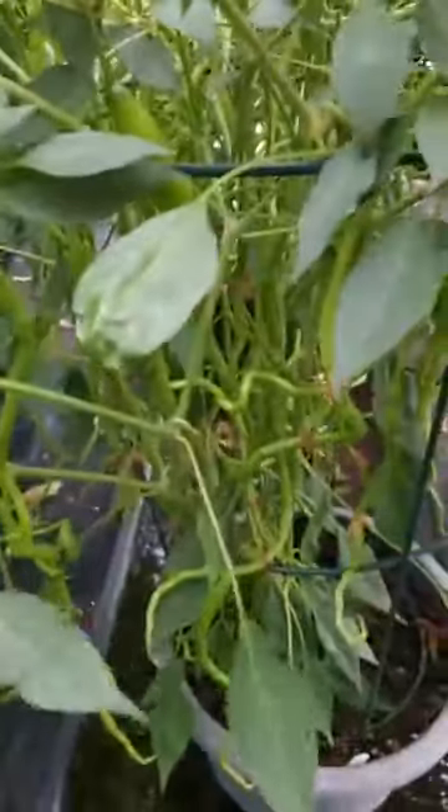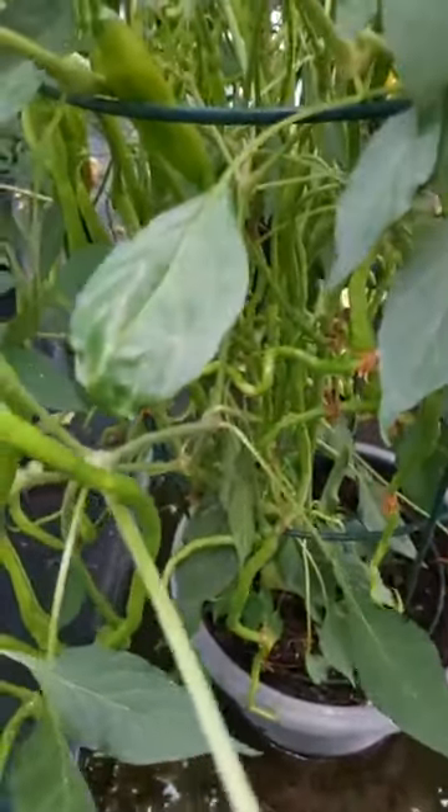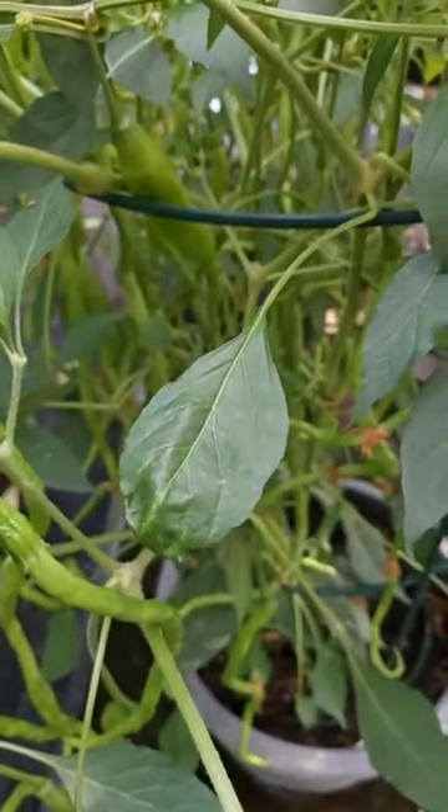This one is Brazilian Starfish - always grows absolutely massive, like seven foot tall, and waits all the way till the end of the season to start putting out pods. It has got one or two on at the moment. The plant is a bit weird - some of the leaves are distorted, like this sort of distorted shape. It's been like this since it was a young seedling, and it was the same last year, but it didn't seem to affect it doing the pods.